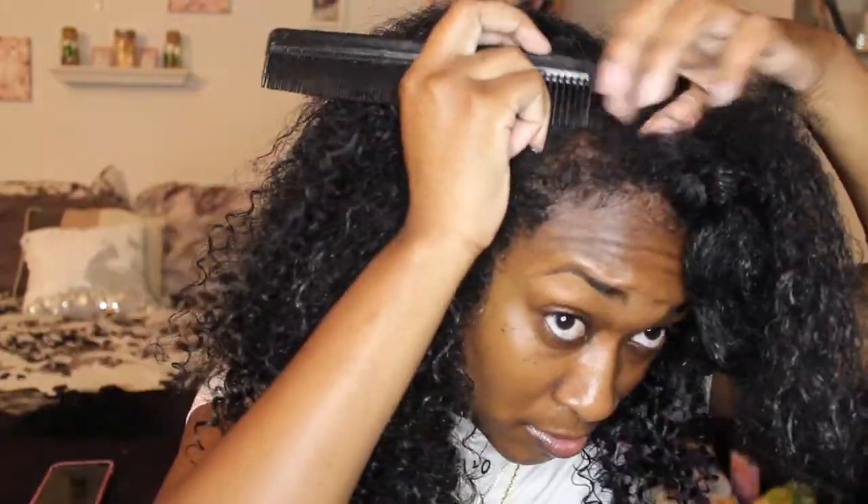Honestly, y'all can't see much — this is a new setup for me, new camera, new setup. If you've been watching my videos, you know I'm always in the bathroom, so this is new to me. You know what, I'm going to start this over — I think that would be a good idea.